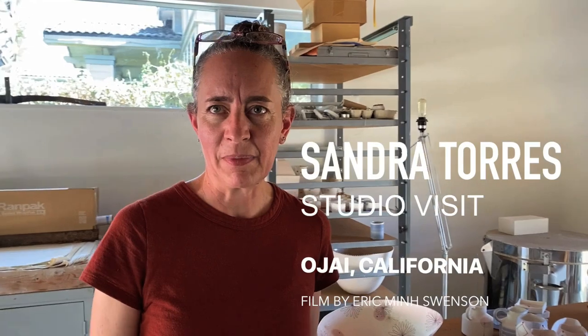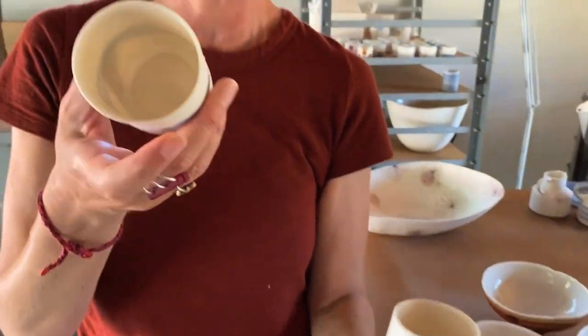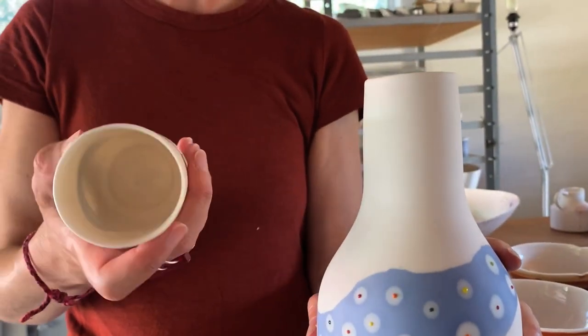Hi, I'm Sandra Torres. I'm at my studio in Ojai, California. I work with slip cast porcelain, and that allows me to have very translucent and very thin pieces — it's like an eggshell.